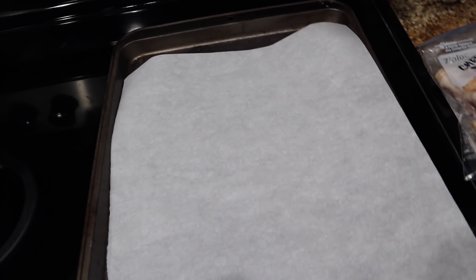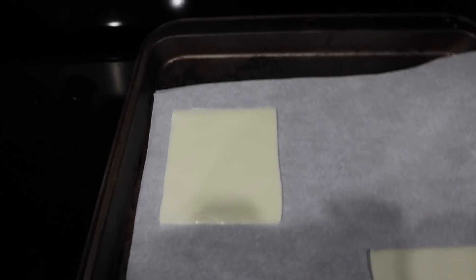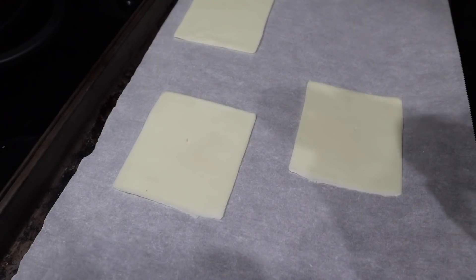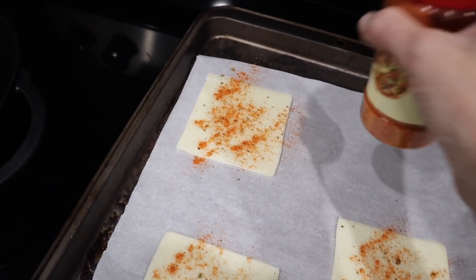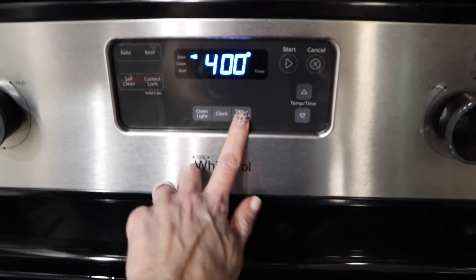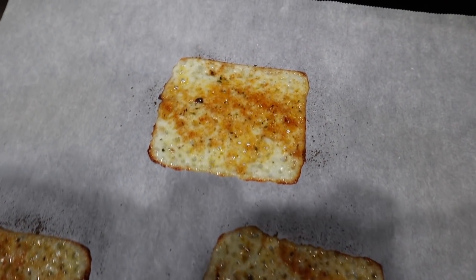You're going to need some parchment paper — not wax, do not use wax, parchment. Just lay your mozzarella cheese slices on your parchment, then go in with your pizza seasoning, but you could put Italian seasoning — whatever seasonings you want, go ahead and put it on your cheese at this point. We're going to put these in the oven at 400 degrees for about five to six minutes, and that is it. This is like the easiest foolproof thing ever.